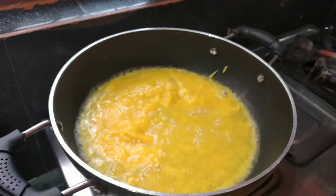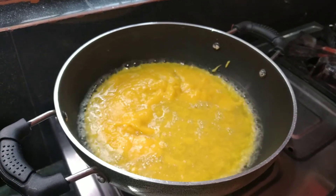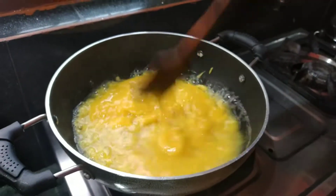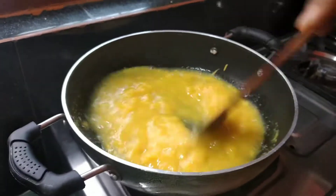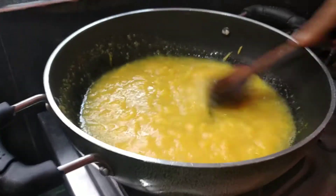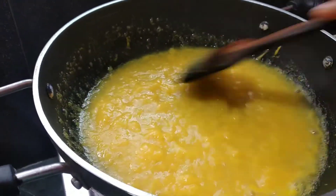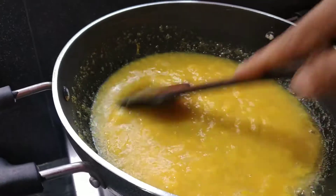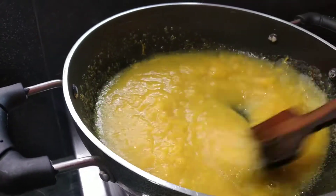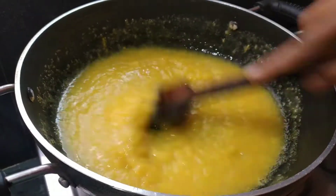I am cutting and processing the mango in the middle.